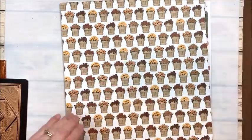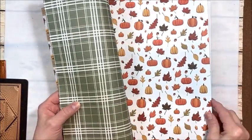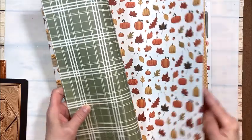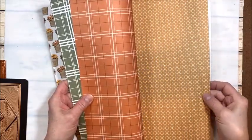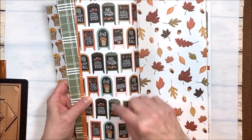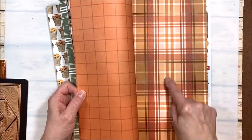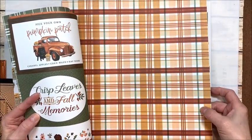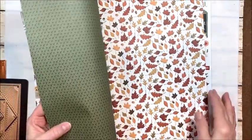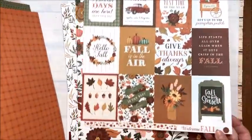I've got the chipboard accents, and here are the 12x12s: mums — one of my favorites — a great green plaid, this wonderful pumpkin and leaf and acorn print, another great check, this wonderful little micro print, these cute fall signs, the big leaves and acorns, another great check, this amazing plaid, 4x6 images, another wonderful plaid with a stripe of teal in it, the leaves, another check, and 3x4 images — so sweet.